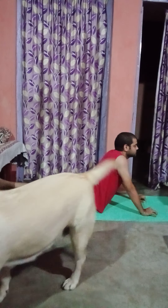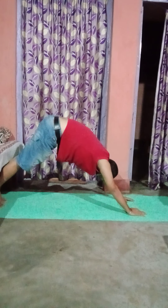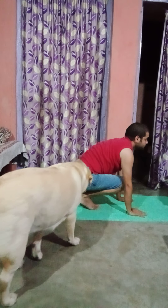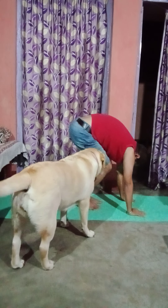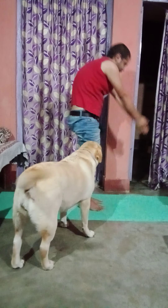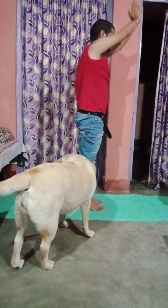Inhale. Bhujangasana. Hold. Adho. Mukhasana. Hold. Inhale. Right. Left. Forward. Exhale. Left. Forward. Inhale. Up.